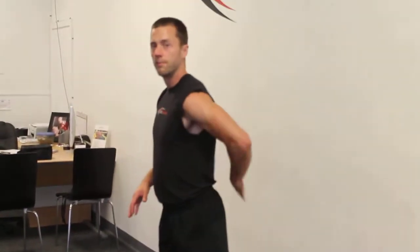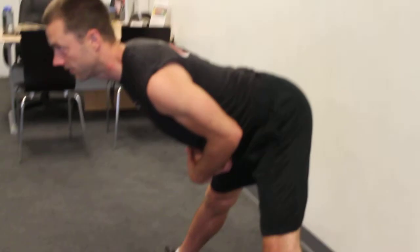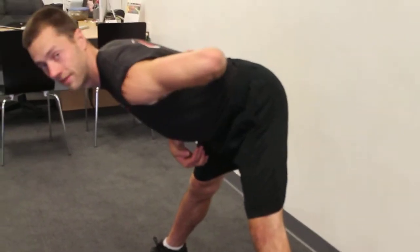From here, make sure you can maintain the arch in your back. So while I'm standing, I have this arch in my back. This is arched, this is rounded — you want to keep an arch. As you go down toward the floor, see how I maintain that arch? That's still there.